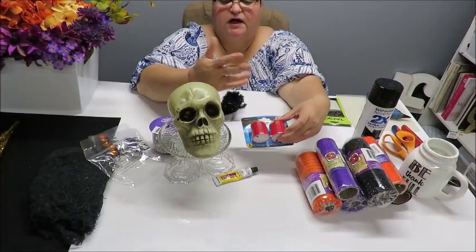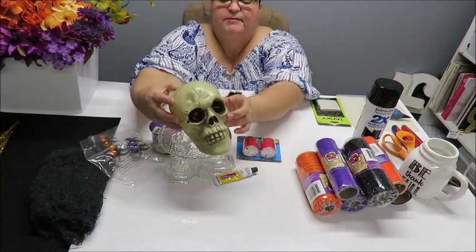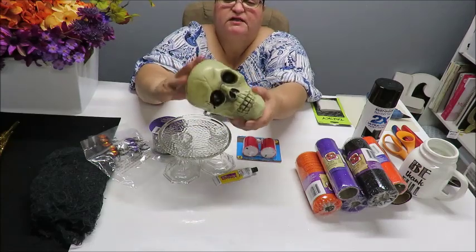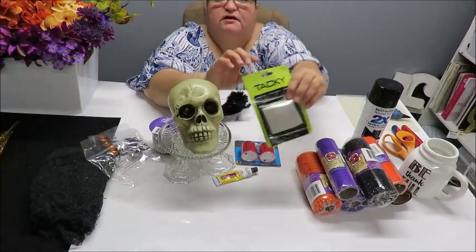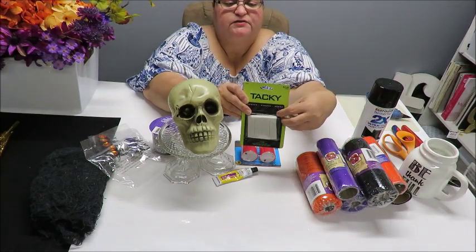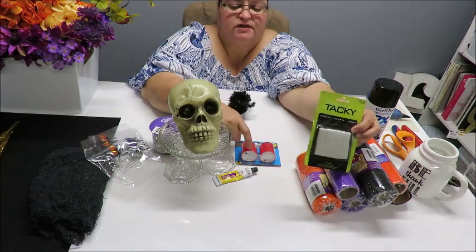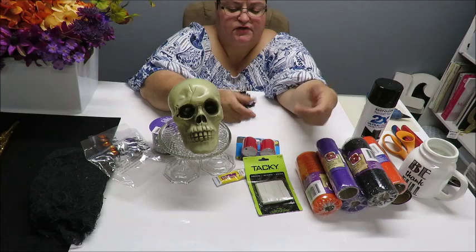I've also got these two little candles and a tea light - you can use whichever one you want, or use a little string of lights, because I want to put some sort of light inside of him. To do that I'm going to need to cut into his skull eyes and cut something down here to insert the candle. I need a little craft knife, and I grabbed this tacky clay used for mounting things on the wall - it can also hold candles so they don't tip over.